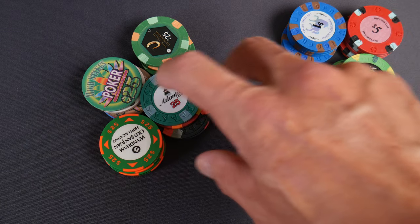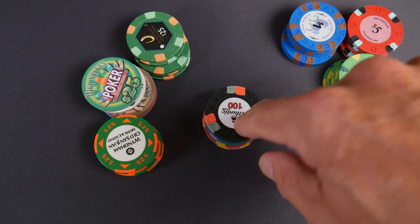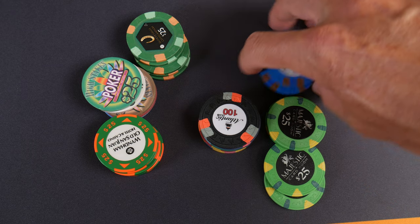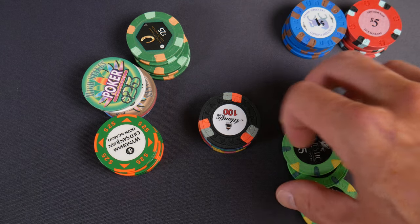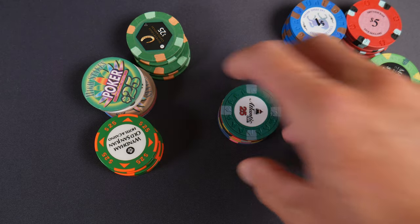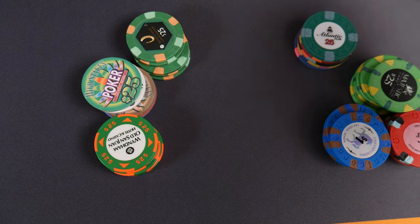I go back and forth between the Atlantic Club and Paulsons as having the best texture on the planet. With a lot of these other chips, if I stick my finger on one and spin it around they just slip. The ABS chips don't slip as much, but a little bit. I really, really like the texture on the Atlantic Club. Classic Poker Chips has some of the best texture on the planet — I'd rate that a nine. I'm struggling to think why it wouldn't be a ten, but I'll say nine for now.